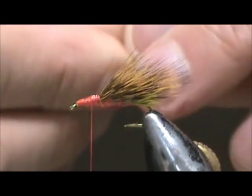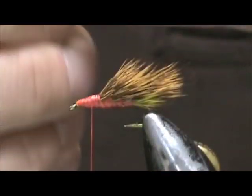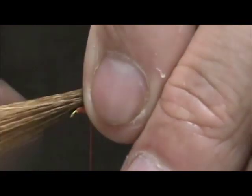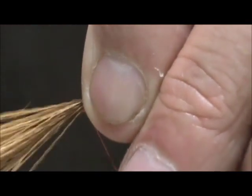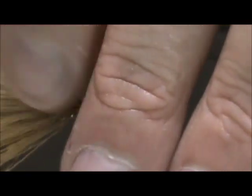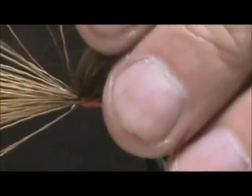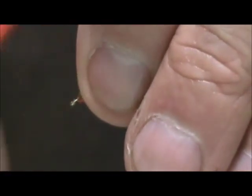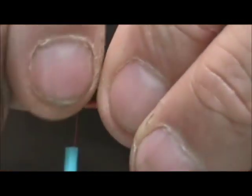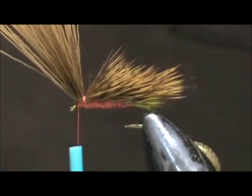Take the next bunch and tie them in. Lift up the tag ends. Now I'm going to lift that right up at the front, tie that in tight, and remove the excess.